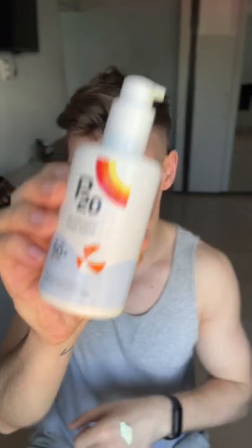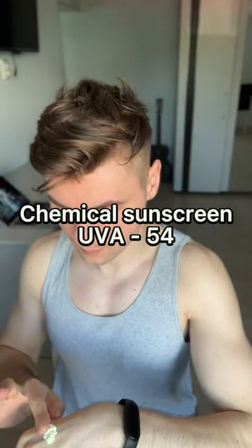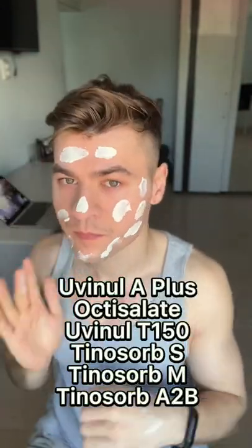Hey guys, today I'm reviewing the P20 Kids Sunscreen SPF 50 Plus. As you can see, I look slightly red because I did a chemical peel yesterday, and that's why today I need extremely high protection.